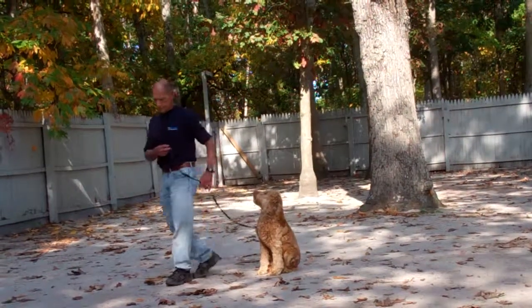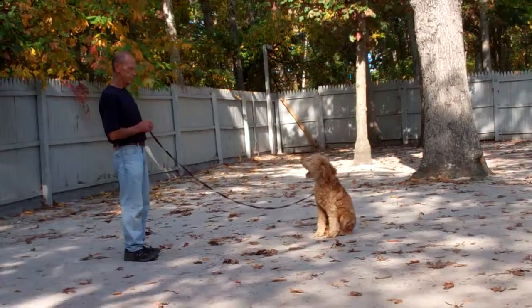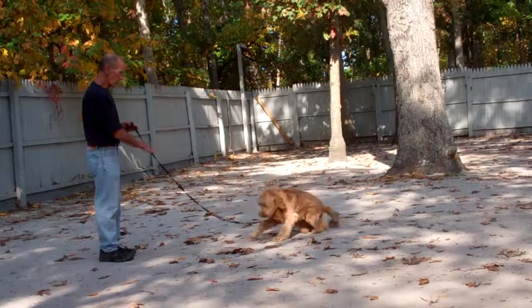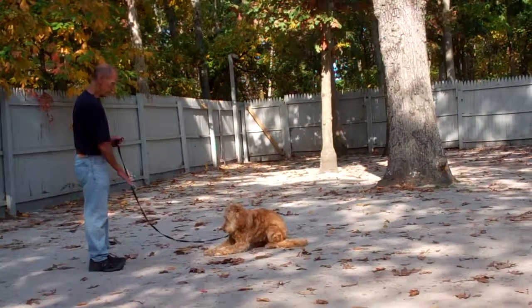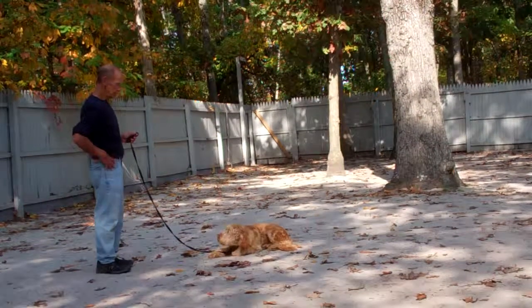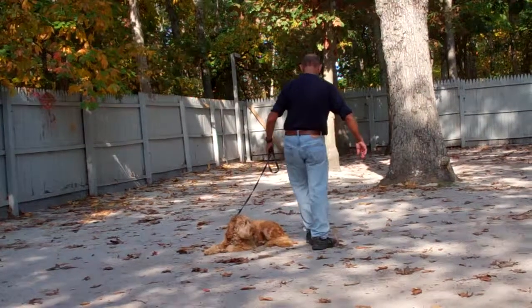Fred leaves him in a sit stay and walks out to the end of the leash to demonstrate the second down command — the down from a distance. From the sit stay at the end of the leash, use your right hand to drop Harley into a down command. He should go into the down command directly where he's sitting. Nicely done, and back around.